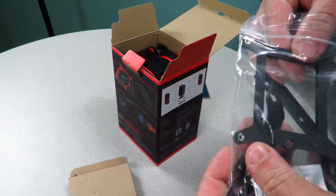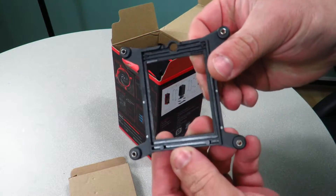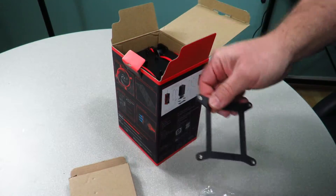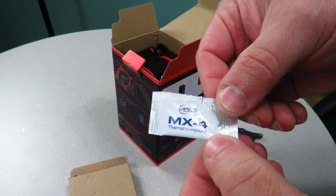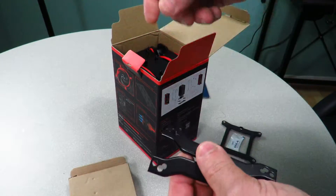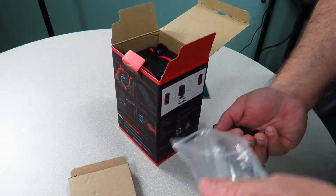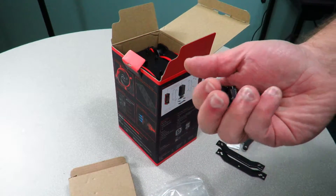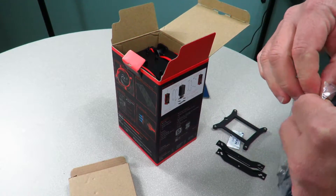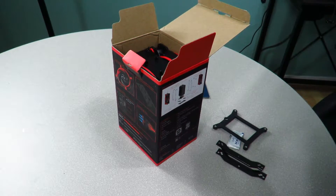Here is the backplate — this cooler only comes with one backplate, and it's actually a very thick one. There's also a little pouch of MX4 thermal paste, some brackets that clamp the fan down onto the heatsink, and a bunch of screws. This is compatible with Intel sockets 1151, 1150, 1155, 1156, 2066, and 2011-3, as well as AMD socket AM4.